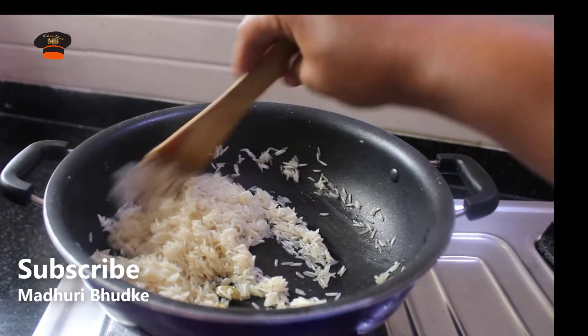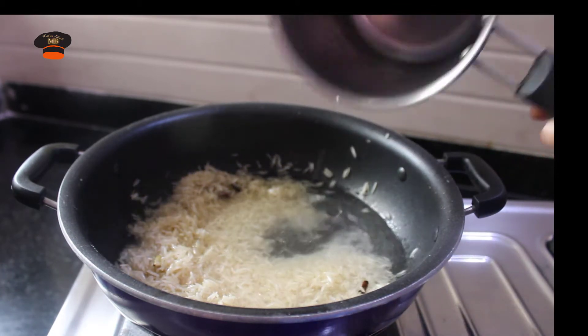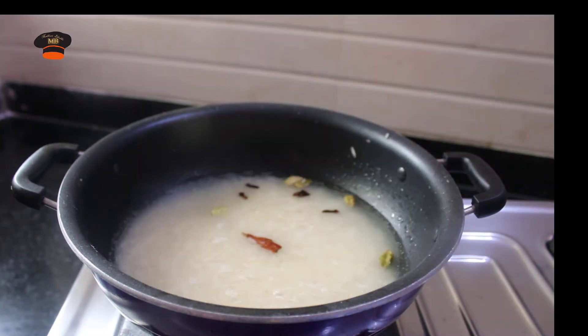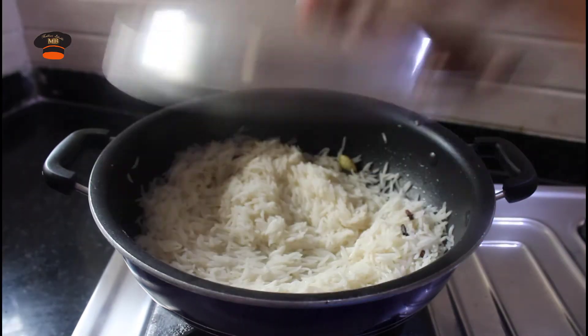If we try to mix the fish, we will mix the fish for two to three minutes. So we are waiting for 10 minutes. I have been looking for 10 minutes.